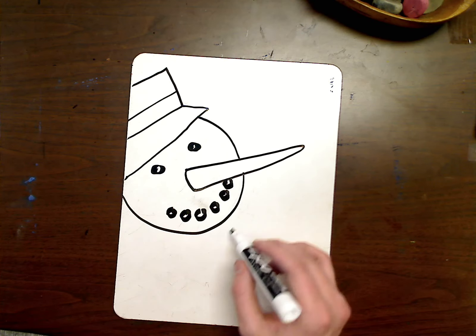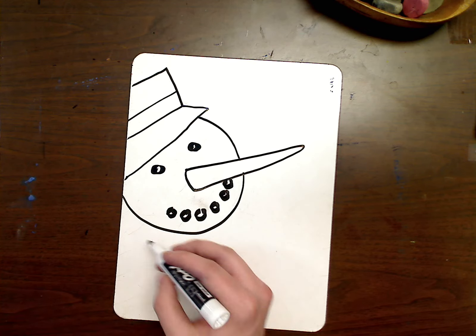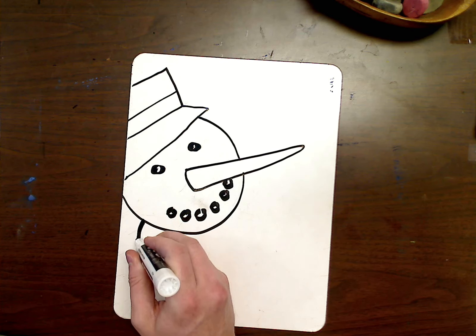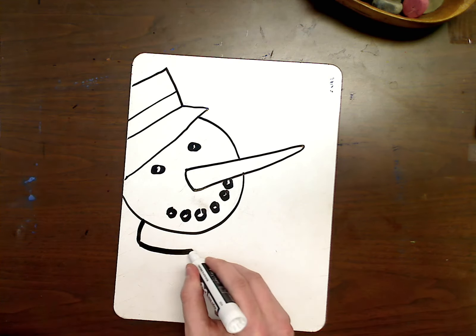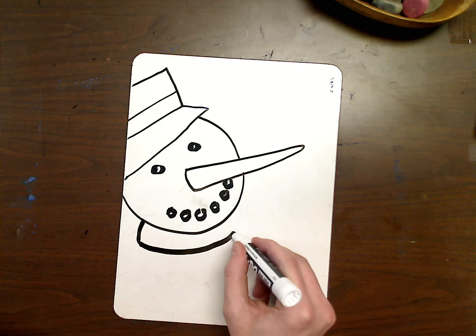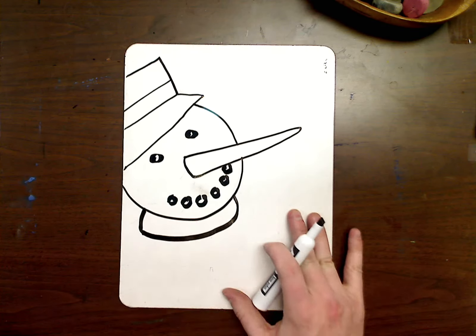The scarf I'm going to do is going to stay right below the head, and it's going to just go down a little bit — kind of follow the shape of my head so it curves a little bit. It comes right back up to my head. And this is the start of our scarf.